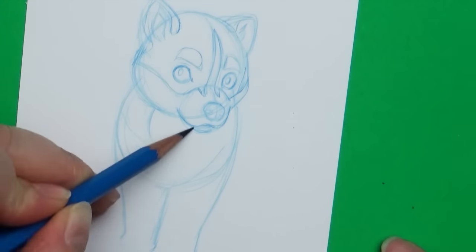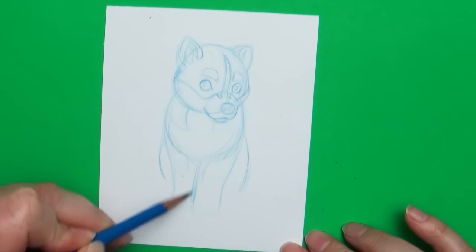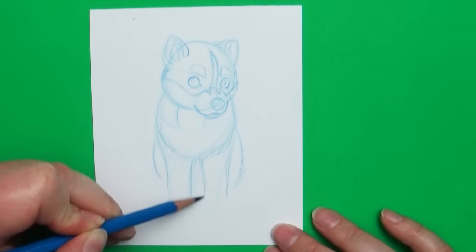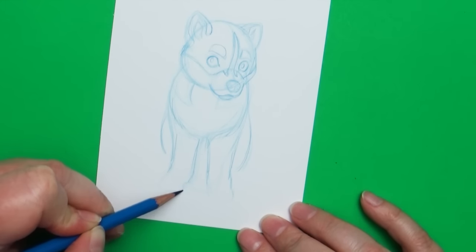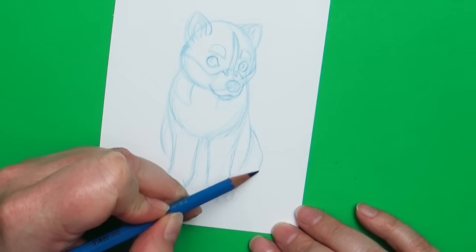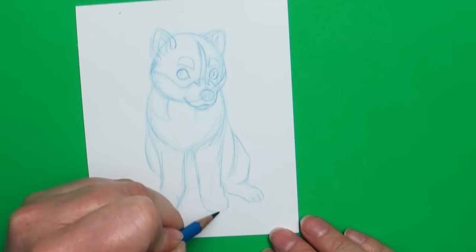A lot of times you guys ask me why I draw with a colored pencil. The one I'm using is a cool-erase colored pencil — they come in loads of different colors. I like them because they don't smudge as much as a graphite pencil and they add a bit of variance to my picture. I might make the initial sketch in one color and then refine it with a different color so my lines don't get jumbled up. But if you only have a regular drawing pencil, you can use that. The key thing is to draw lightly — using light pressure allows you to erase your lines really easily.